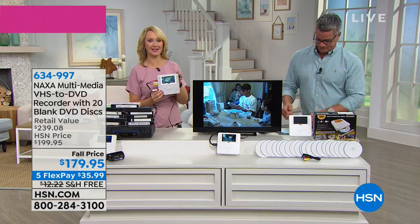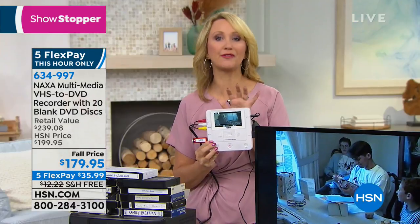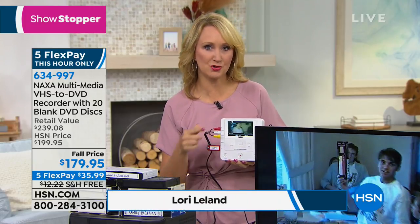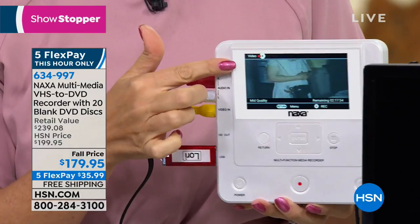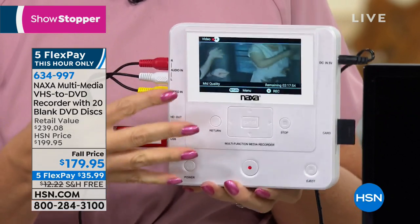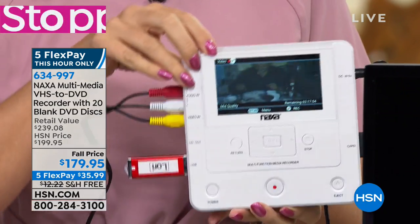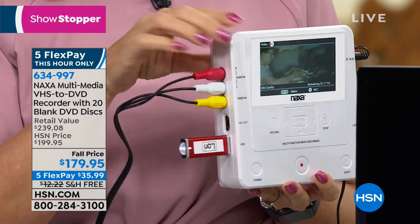This is a great opportunity from Naxa — the newest, latest, greatest way for you to digitize your family memories. This is the most versatile digitizer we have ever offered. It's a true standalone solution, so you don't need a computer and you don't need a monitor. It has the largest screen we've ever seen on a device like this — 4.3 inches. Look at how easy this would be to take to grandma and grandpa's house.